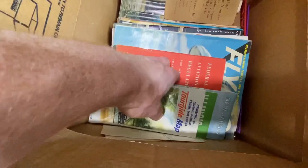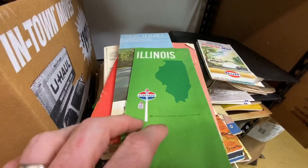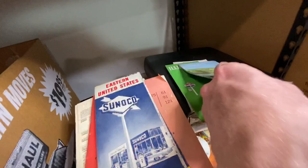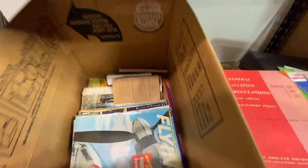Then we've got some old maps here. Old maps can do very well depending on the city. You also want to look at what company sponsored the map — Gulf is a great company, and here we've got one by Standard Oil. There are collectors who just love Standard Oil stuff. Here's an old New Jersey map by Texaco, Eastern United States by Sunoco, and another FAA regulations item.